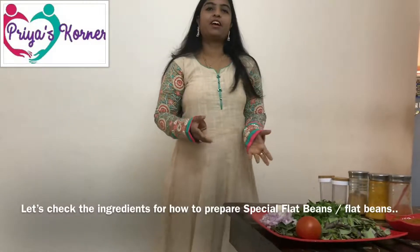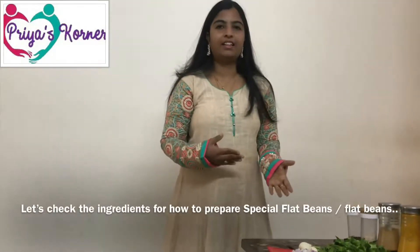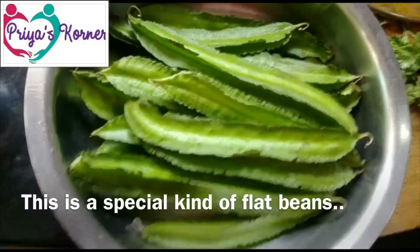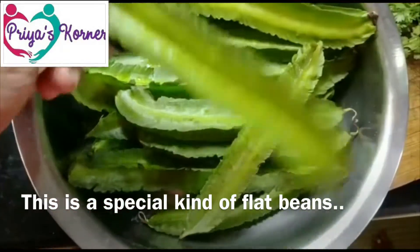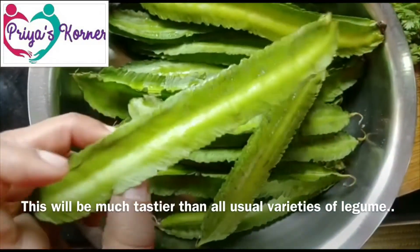Now let's see the first ingredients. This is a different variety of ingredients.